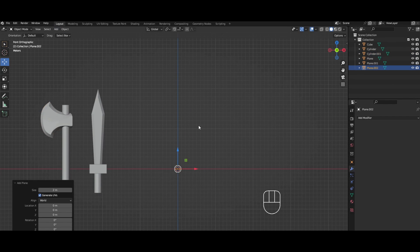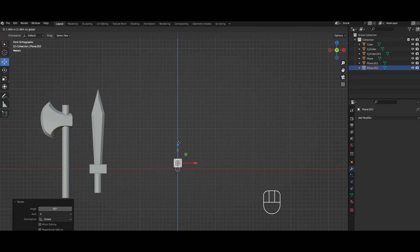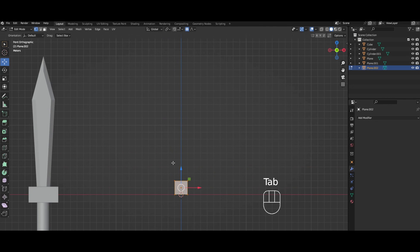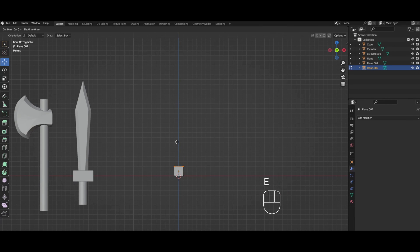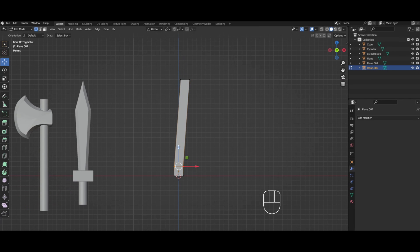Alright, let's move on to the most difficult one. Same thing — adding a plane, rotating it on the x by 90. A commenter said he wanted a tutorial on how to make a katana, so that's what we're gonna do. We're gonna turn proportional editing on, move this along the line with GG to put it in the middle somewhere, and then move it slightly so that it has a little curve.